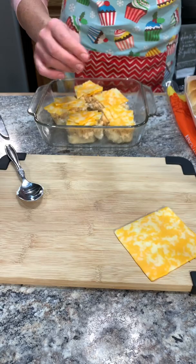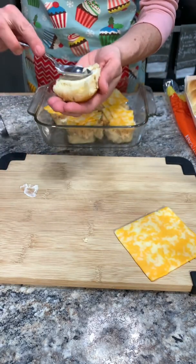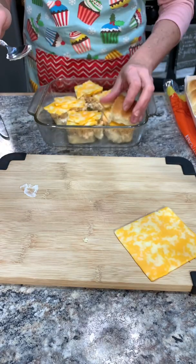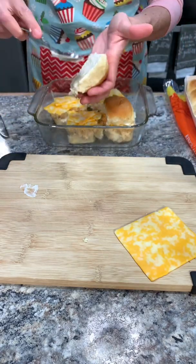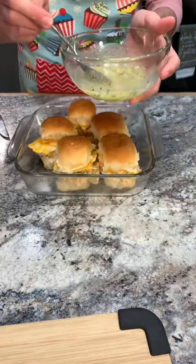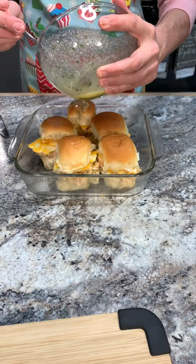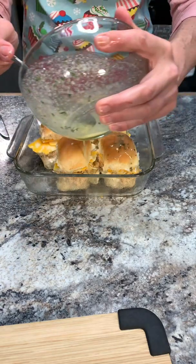All right, I'm going to grab the top parts of our bun and add just a little more mayo — again, it's optional. Now for our butter mixture, I just give it one last quick mix and you're just going to pour it right over your sliders.